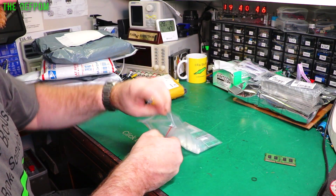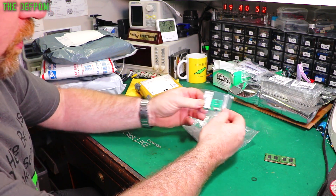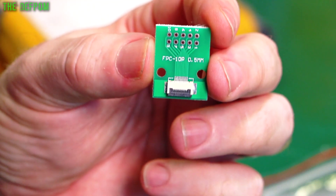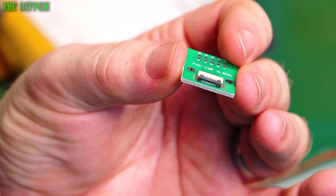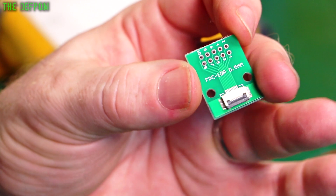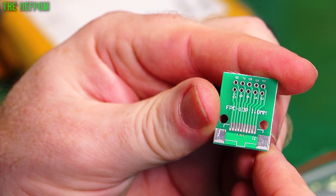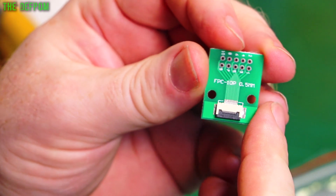This is a bunch of little flex cable circuit boards — a FPC 10-pin 0.5mm adapter. The flex goes in there with a little press-fit locking, and it goes out to a DIP-type connection so you can use it to adapt. Or you can take the connector off and put it onto another board. The rear board has got a 1mm version instead, but in this case it's this one I want, and I'll show you why eventually when I get the other part.